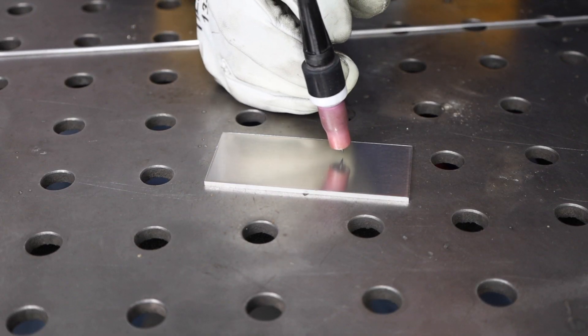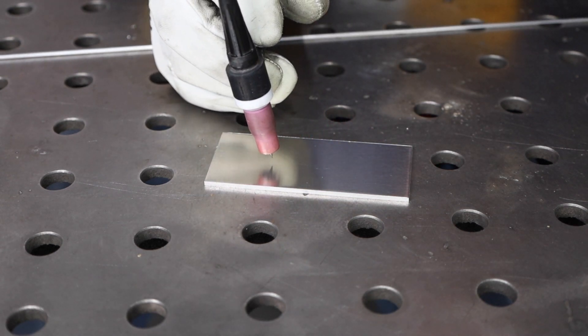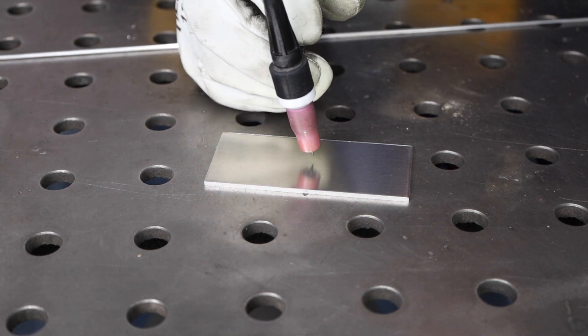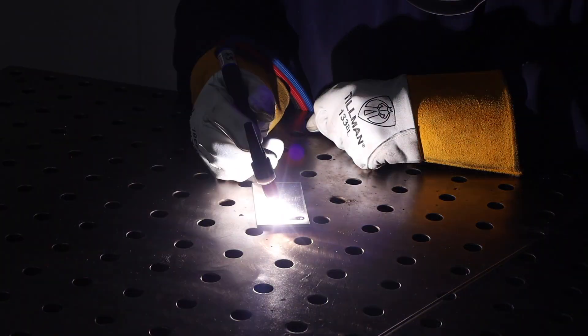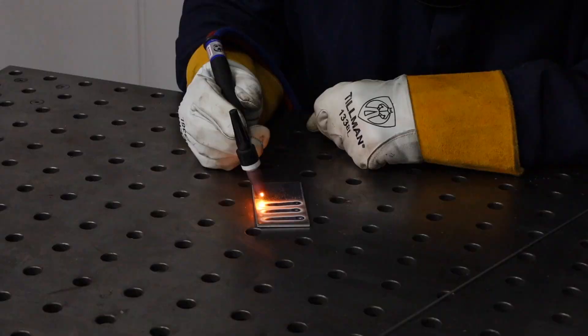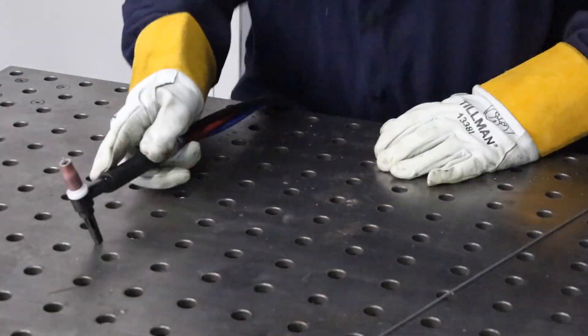I'm holding my torch with that nice short arc length, and it's off of vertical by about 10 degrees, pointing in the direction that I'm going to move. Go ahead and start your arc, and then once you see a puddle, move along and try to move that puddle about one inch or 25 millimeters, and then stop. Repeat that exercise over and over again, probably 20 or so times moving that puddle along, and you'll get a feel for being able to progress along the weld.